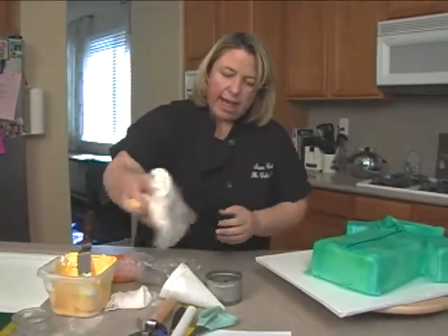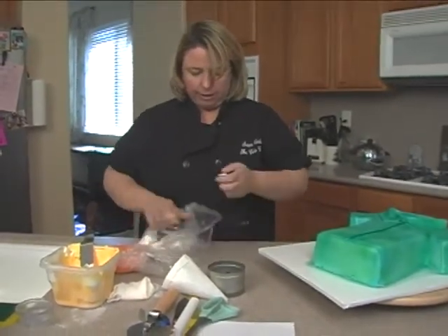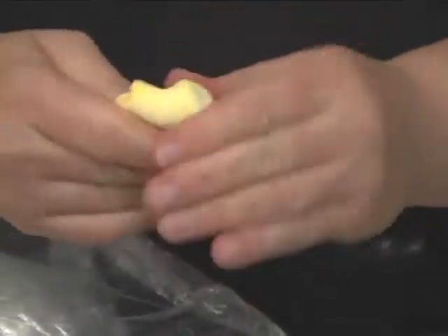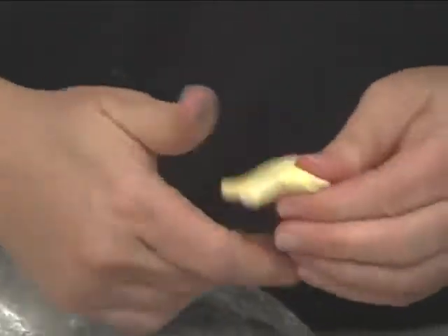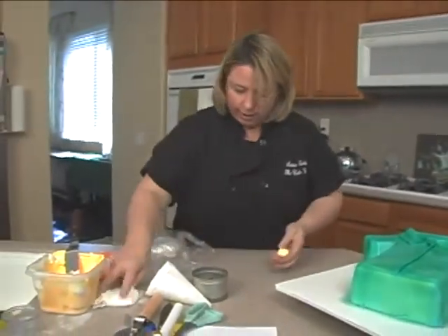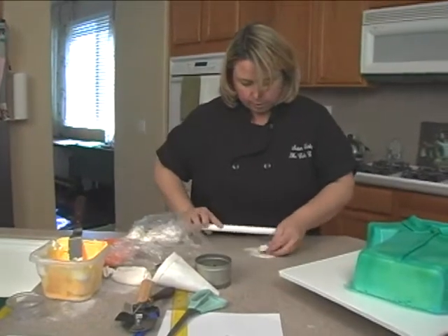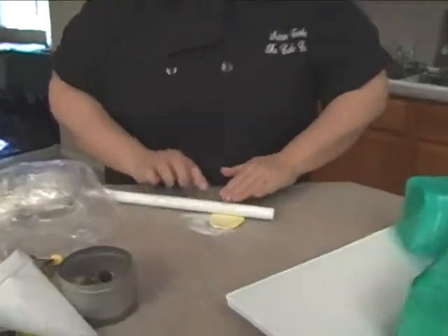I have a little bit of yellow fondant here — I actually want to lighten it up because I want the buttons to be more of a creamy yellow color. I'll add a little white, knead it in — I probably don't even need all that. Just go ahead and knead this in; we can keep it marbleized, don't even have to knead it all the way. Put some cornstarch down, take the rolling pin, and roll this out. We don't want it too thin because we're going to do buttons.